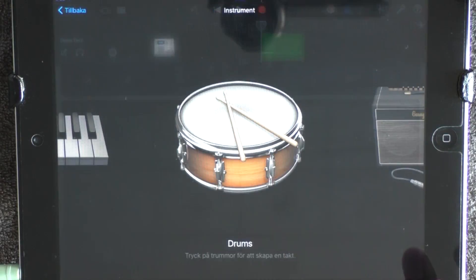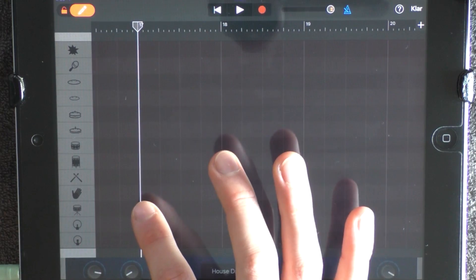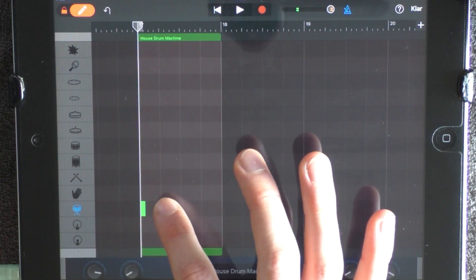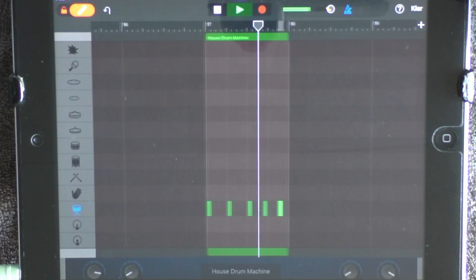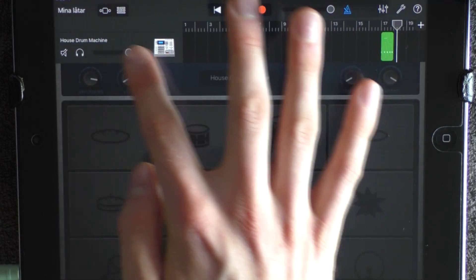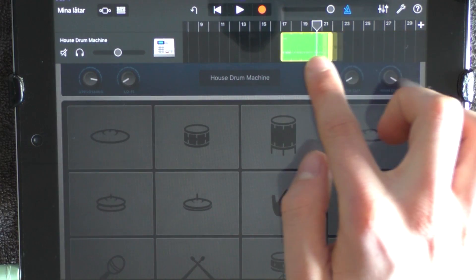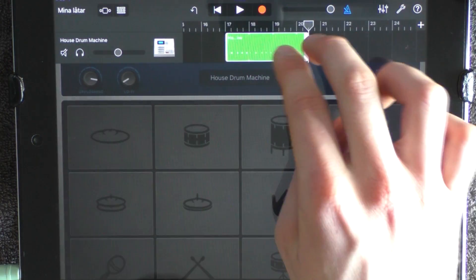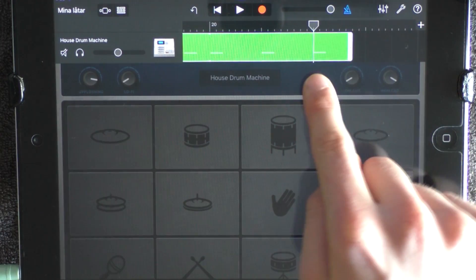And add another drum and choose House Drum Machine. Go into the edit mode and lay snares like this. Have the volume in the middle and loop this. And you want to remove it to between 20 and 21. But then you want to zoom in and drag it out so you get one more snare.